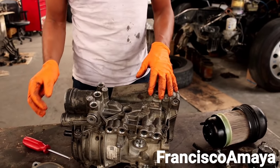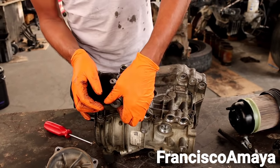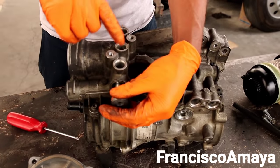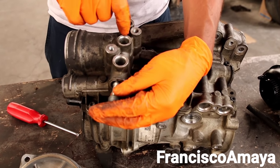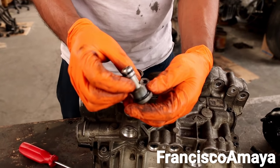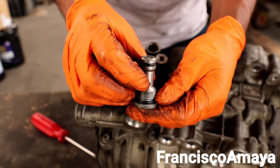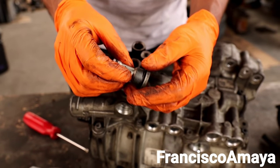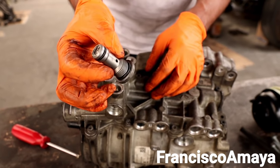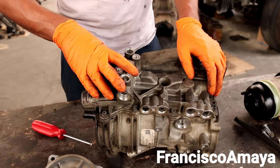We have another check valve over here — this check valve is just for the return of the injectors. These lines are for the return of the injectors, and this check valve is meant to allow overflow or to retain a specific pressure in the system. It has nothing to do with high cranking time when the engine doesn't want to start in the morning — that one has nothing to do with this.